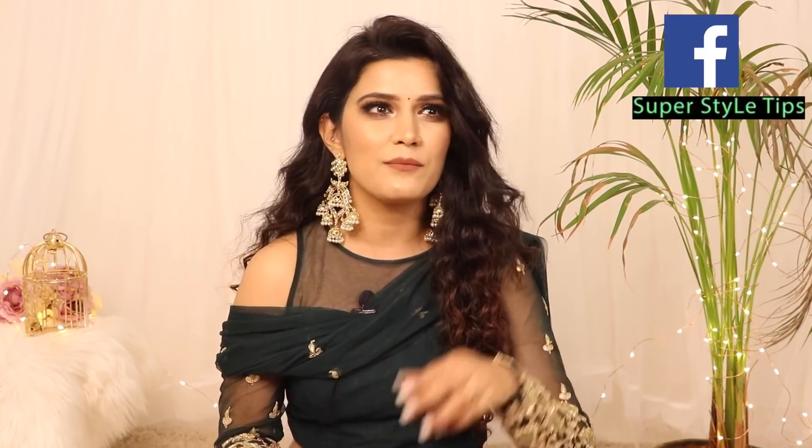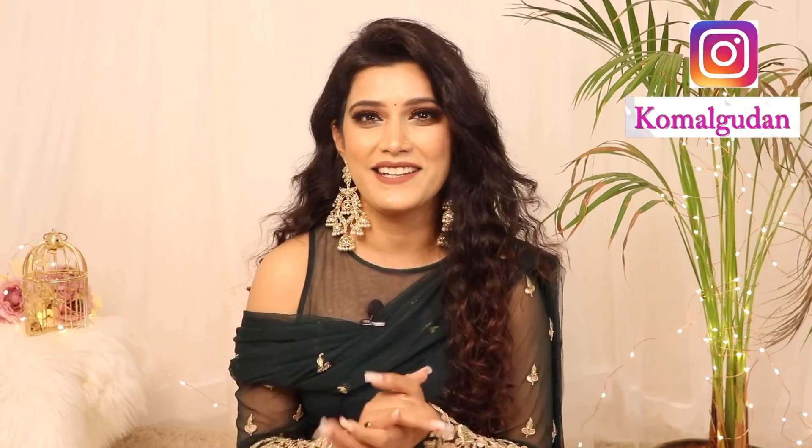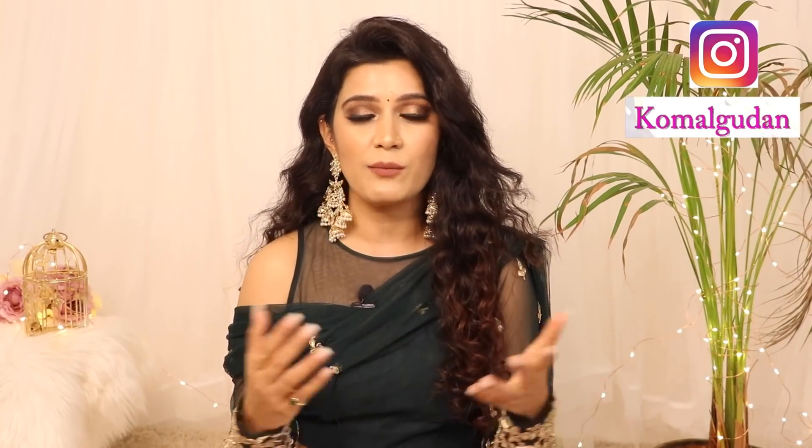You are asking for a long time that Komal, you don't wear chudas. So in this video, Komal will also show you the chudas. Tell me how you liked this video and whether you want to watch it. In this video, you will get all the details of the outfit, makeup, and jewelry in the description box. So without any further ado, let's see how I created this look.